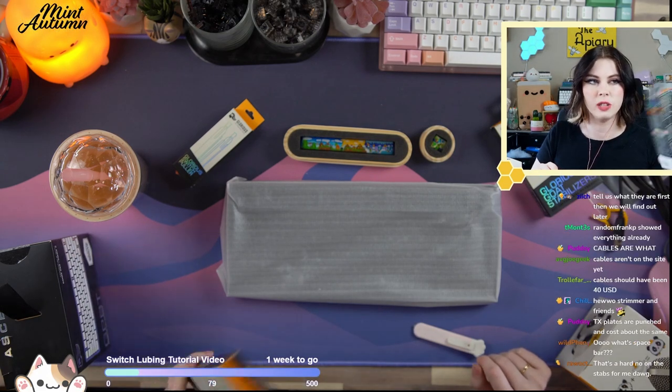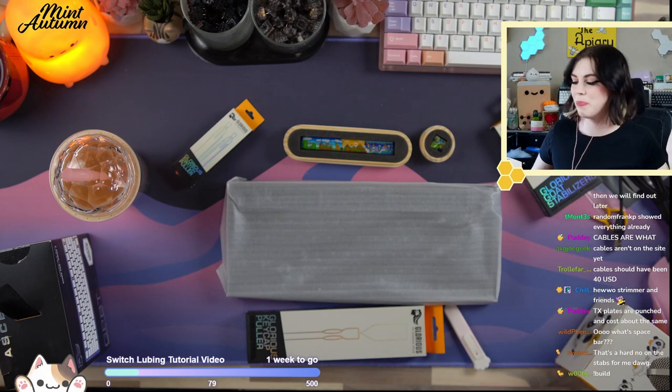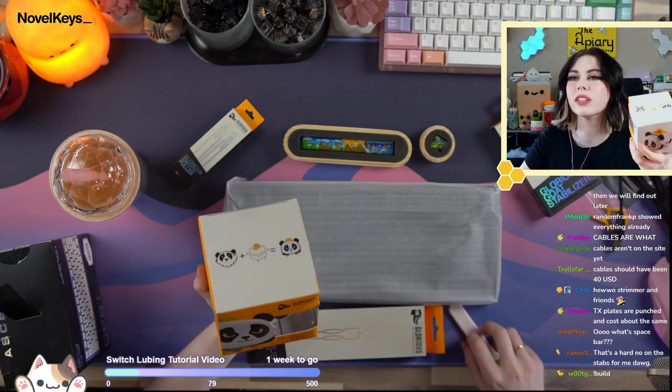It's a bit spicy, but not too bad. Lube brush, $5 — standard. Lube station, $35. The panda toy — the most important part of the entire haul — obviously — $13.